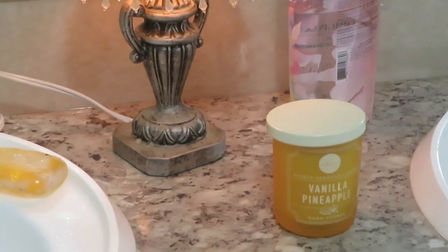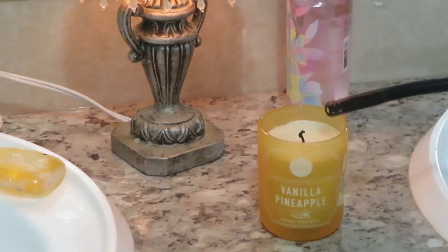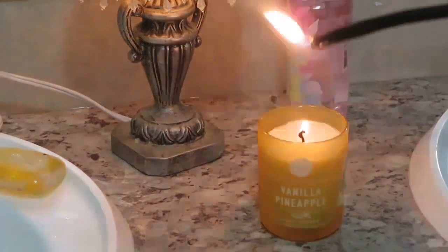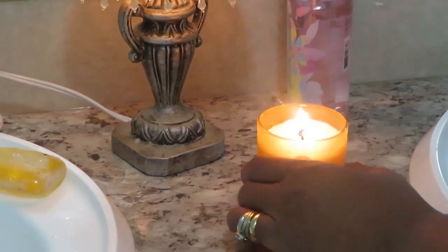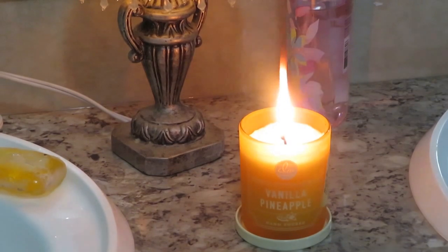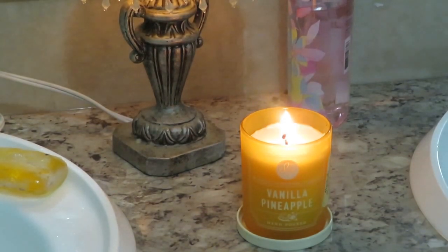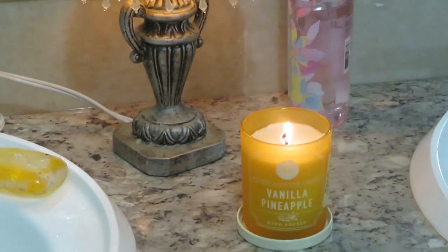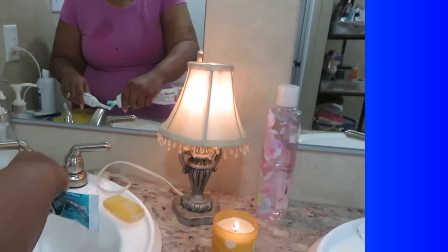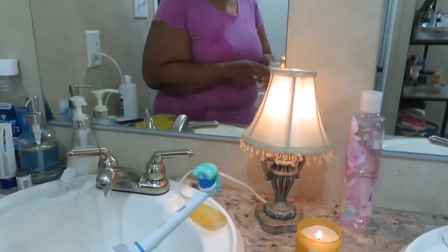Good morning, Diva family! It's Chrissy with Designs for a Diva. In today's video I just wanted to share my morning routine. My husband works the overnight shift — he's gone from eight at night — so when I wake up I like to get into my routine of cleaning up my face and then cleaning up the house. In this video I'm going to share my routine of taking care of me and making breakfast for my husband.